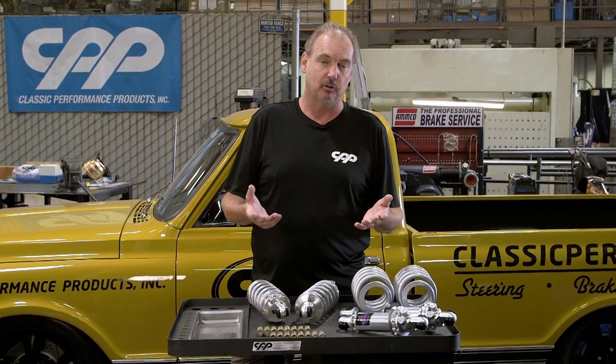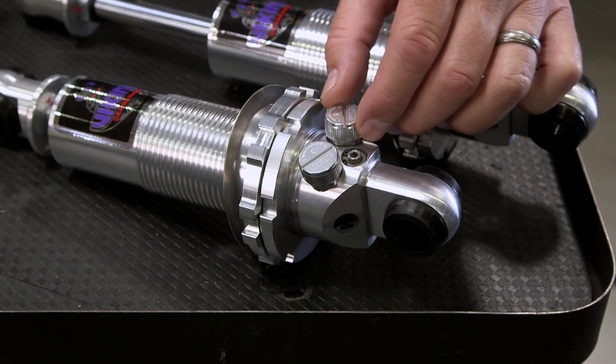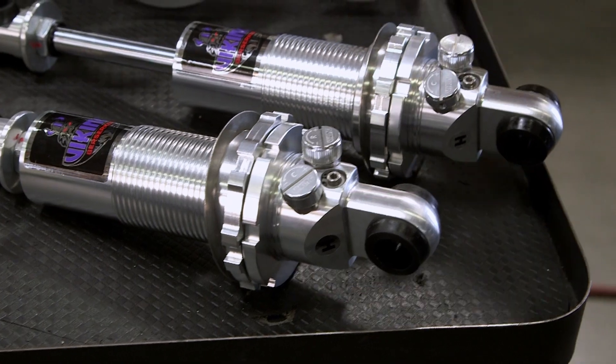The rebound is similar to the double adjustable — it's a single knob for your rebound adjustment, firmer or softer depending on what spring rate you're running and what suits you and your kind of driving that you're doing on that day.